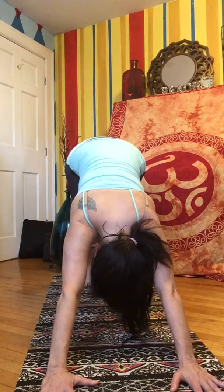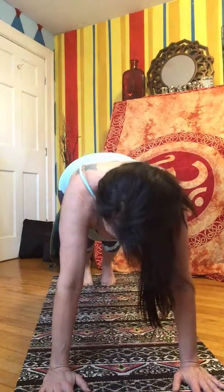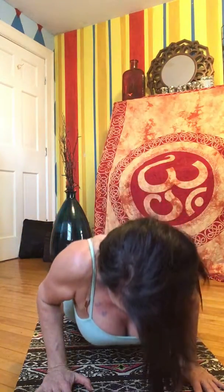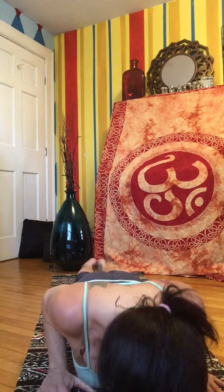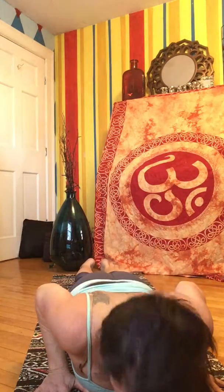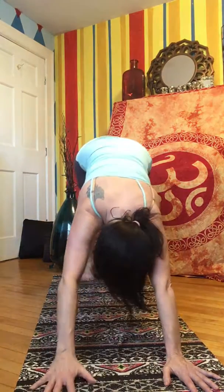Do what feels good for you in this space. Roll it forward into a plank position, hold here. Lower all the way down to your belly and move through those cobras again. Lowering, up, and down, peeling your heart up off the mat. One more time. Up on your knees, roll it back into downward facing dog.